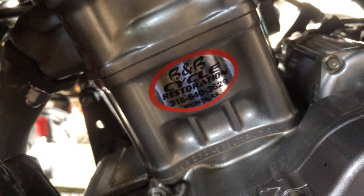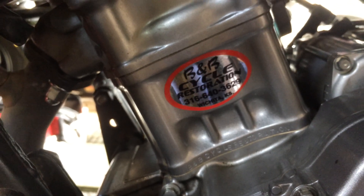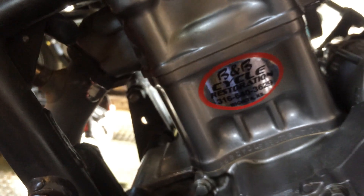Everything else is completely stock as far as the engine goes. I actually just started it up because I just put this all together right now. So obviously it runs — at least it idles here on the stand.